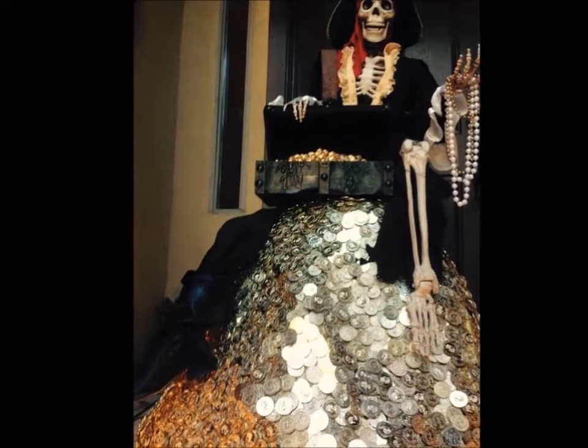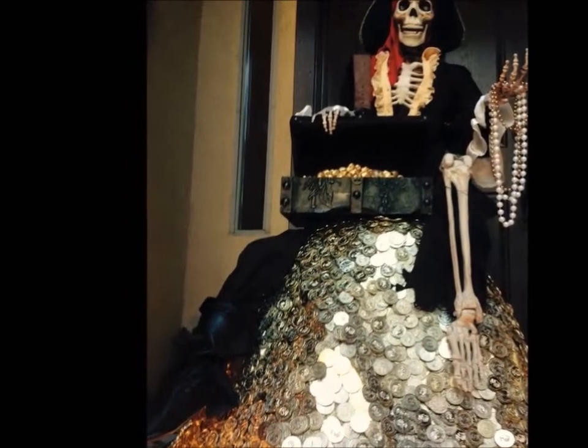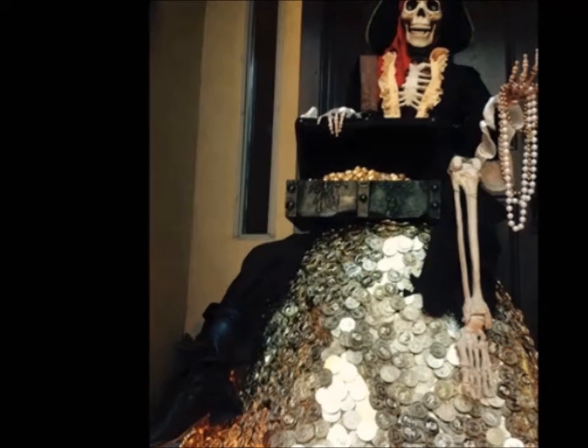It's almost Halloween and I'm going to start adding to my decorations. I do a Pirates of the Caribbean theme, and last year I did this — it's from the ride where you see all the treasures inside the cave, with that one skeleton sitting on top of the pile of gold coins. I want to do that again.